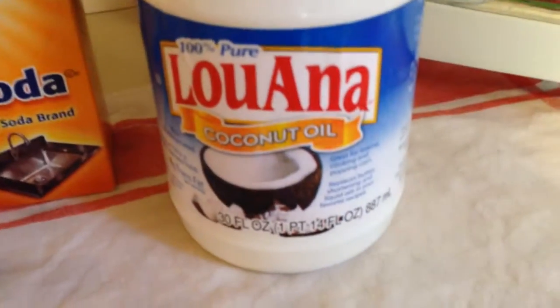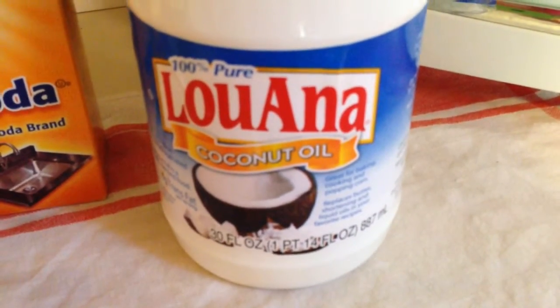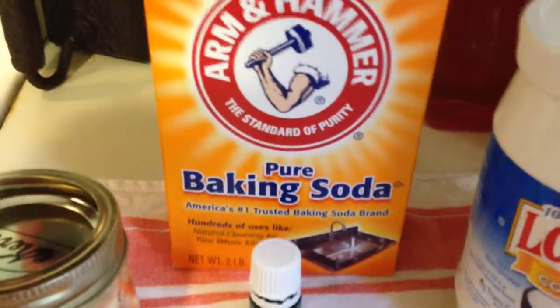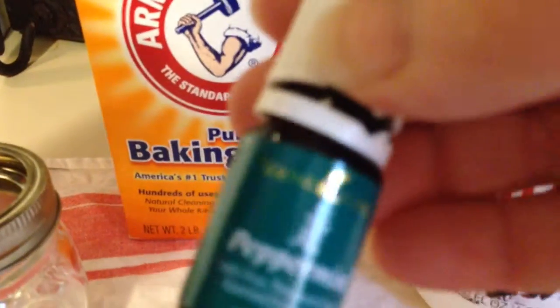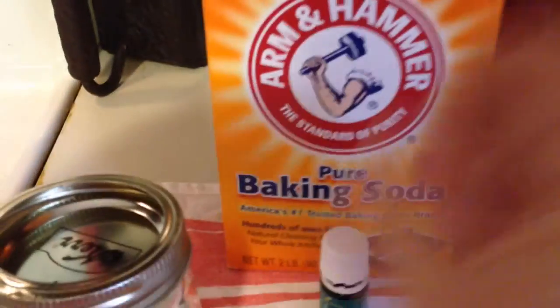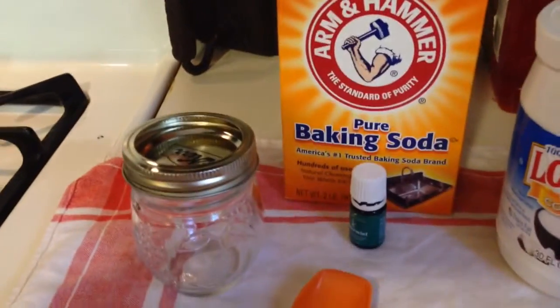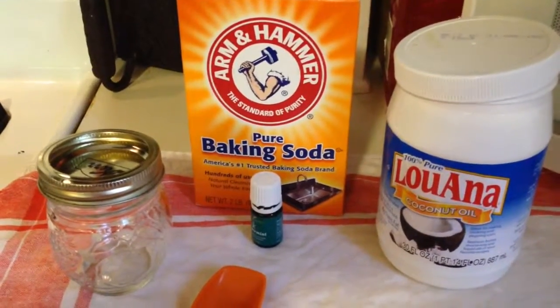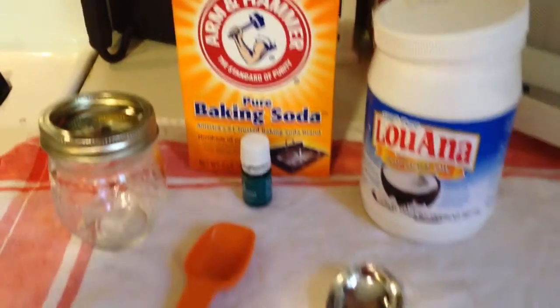Here we have coconut oil, and we're going to do two tablespoons of coconut oil. We're going to do one tablespoon of baking soda, and then we're going to add a few drops of peppermint oil. And then you'll need a mason jar. Real simple, cost-saving — saves you a lot of money.